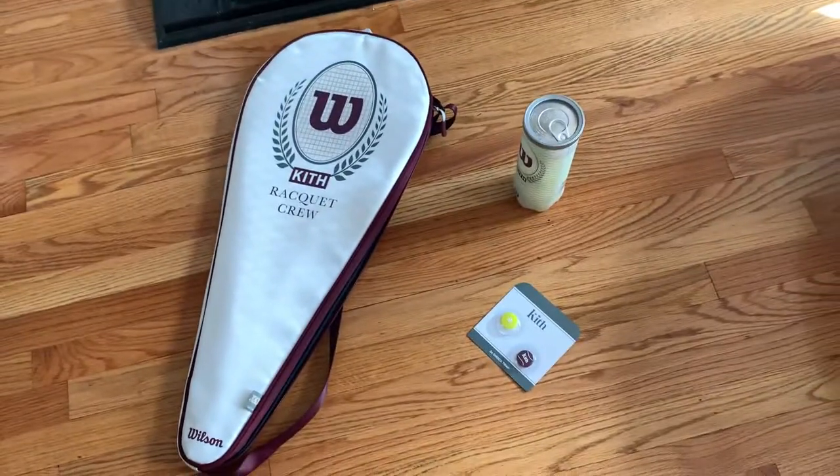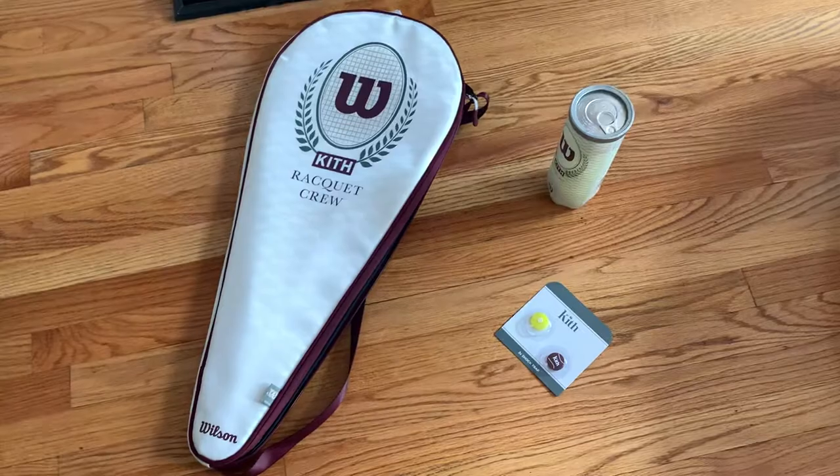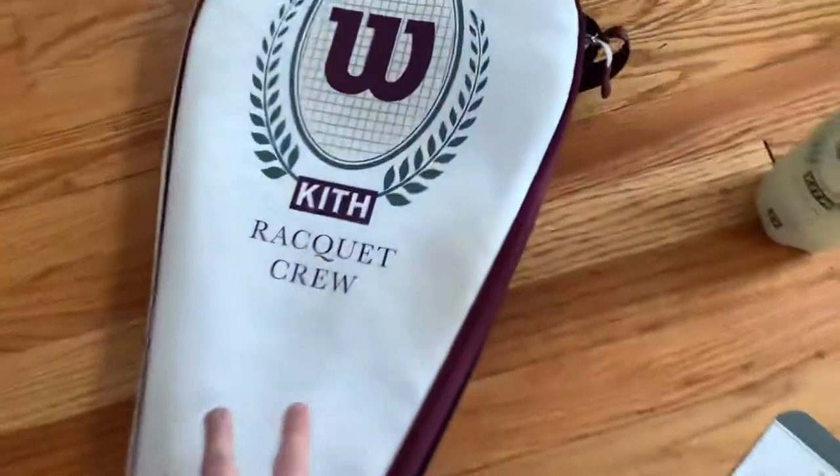Just picked up the new collab with Kith and Wilson this morning. I just wanted to upload a quick short video for anyone else that was thinking about picking this up.